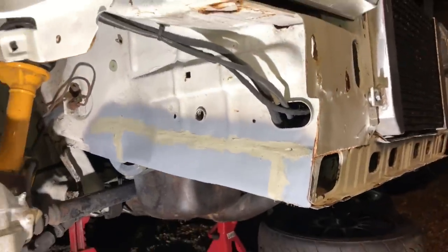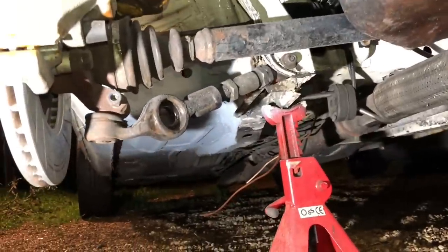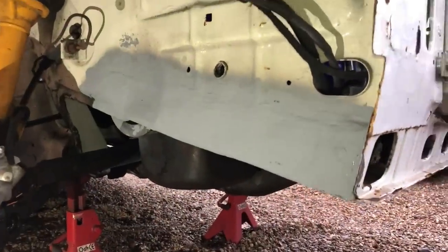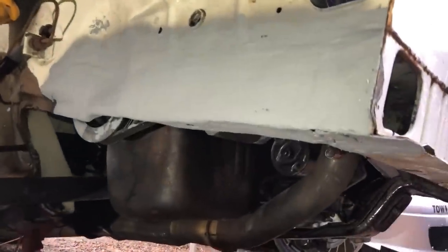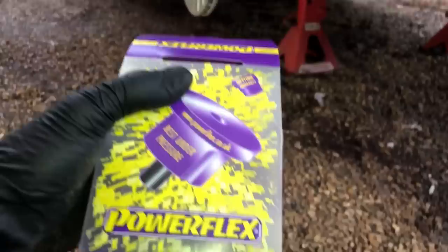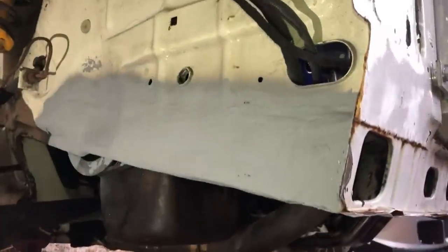That looks a lot better - it's in etch primer with seam sealer around it and the hole drilled for the anti-roll bar. I'm going to get some stone chip on that now. I've also picked up a couple of cans of diamond white to go over the floor pan as well, since that's still in stone chip. Stone chip is on - that looks a lot better than it did. I've also got some TCA bushes - Powerflex ones instead of the nasty rubber ones - and I'm going to show you them in comparison to the originals. Let's get some paint on and then get the anti-roll bar fitted.